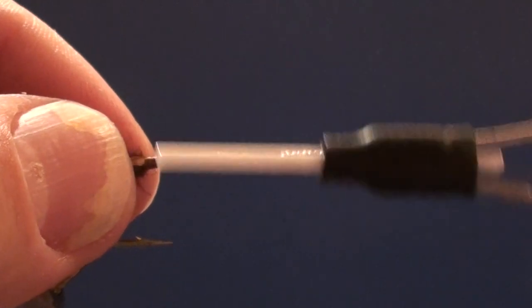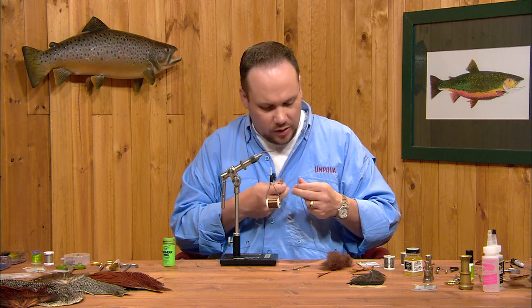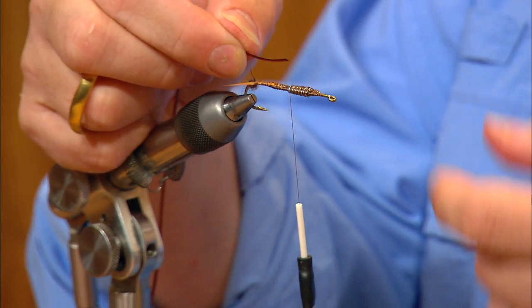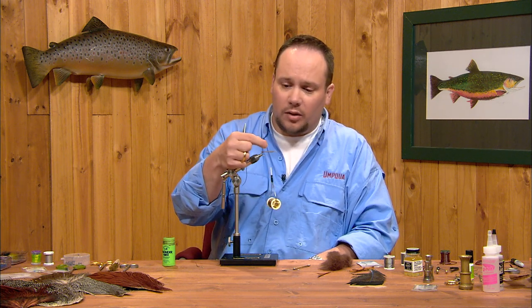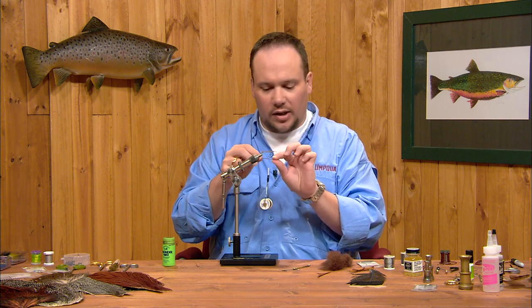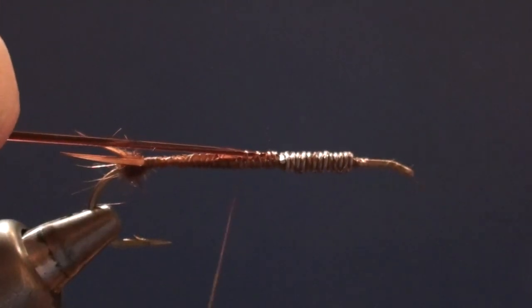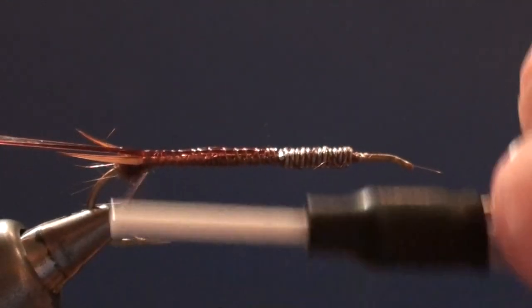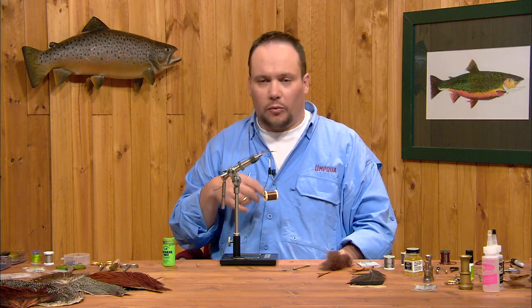I'm going to run my thread up to the back edge of the wrapped lead — that's where we'll tie in the rib. The rib will be made out of brown D-rib, which is a plastic material that's very durable and D-shaped in cross section: flat on one side and round on the other. We want to wrap it with the round side up, so we tie it in with the flat side facing up — the material always folds on the first turn. I'll start it right behind the lead wraps on top of the hook and wrap back over it to the bend, anchoring it down tightly.